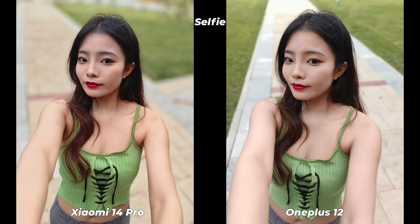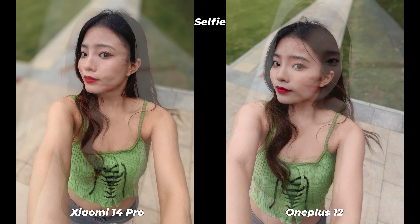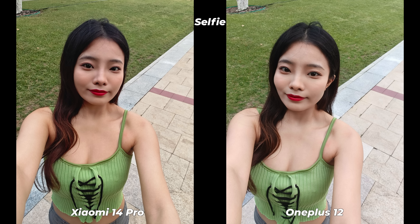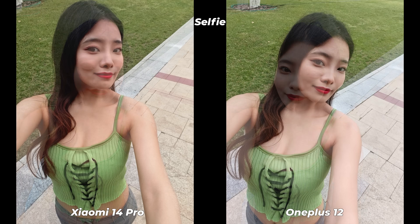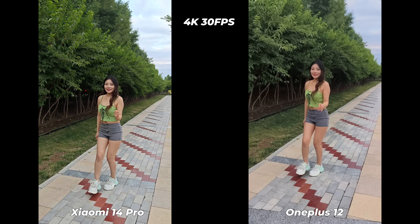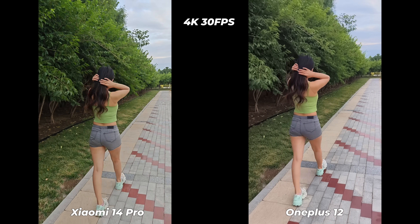I've never been fond of any OnePlus smartphone's selfie photos, and the OnePlus 12 has also failed to impress me. It's not that the Xiaomi 14 Pro offers a very good selfie performance — it's more that Xiaomi's selfie performance isn't as poor as OnePlus's. Xiaomi has done better with natural skin tone, more details, and well-processed textures.